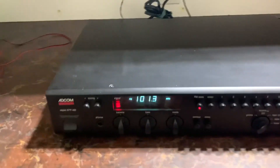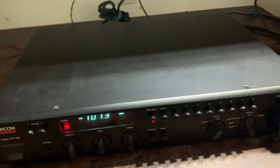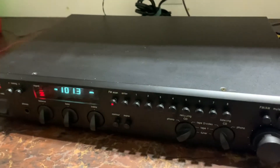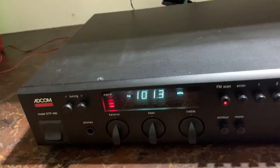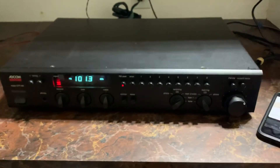So there you have it. Hopefully that doesn't trigger any copyright warnings on YouTube with that little bit of audio. The unit's in good shape cosmetically — quite good condition, a little bit of wear, but overall good shape. Have a look at all the pictures. Thanks for viewing the video and have a great day.